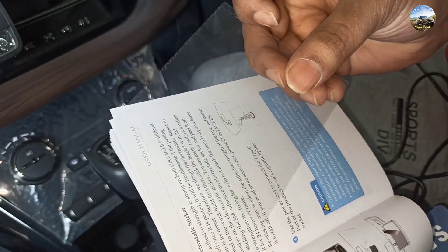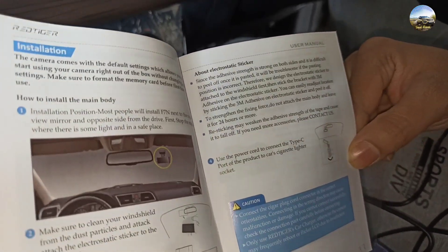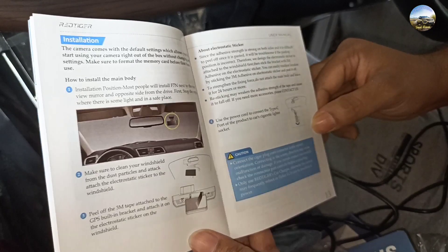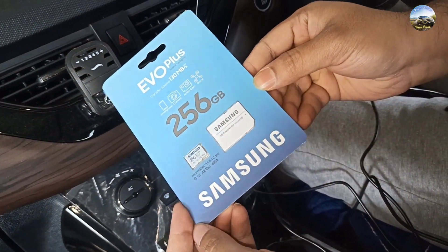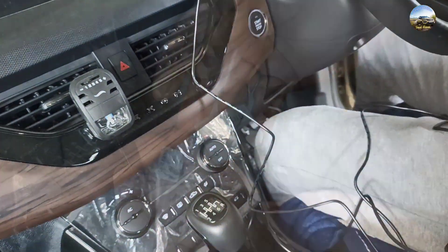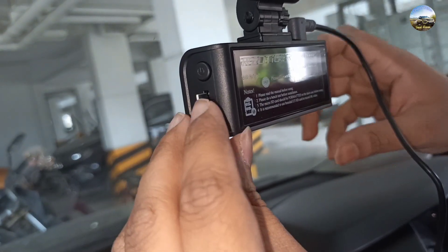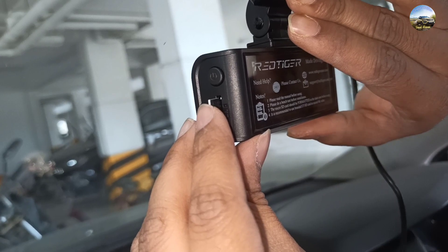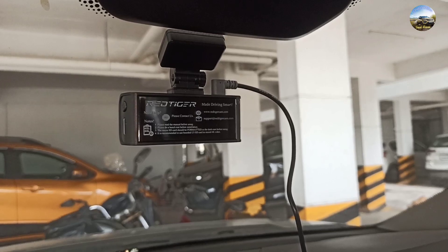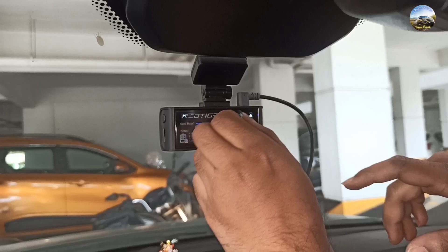This one is the electrostatic sticker — it is basically used to readjust the location by sticking the adhesive on it and peeling it off, if you are not sure about the location of the dashcam. This is the 256 GB memory card we bought separately for extra storage. You are also going to get a 32 GB memory card with this dashcam. We inserted the 256 GB memory card into the dashcam.